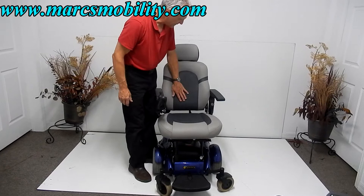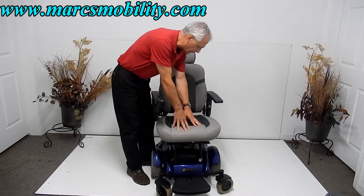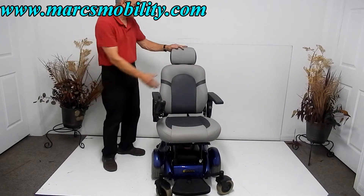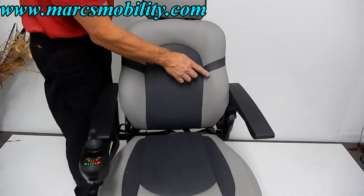It has a short foot plate right under the chair, which gives you a couple of extra inches of turning radius. The seat is 20 inches by 20 inches and is a very comfortable seat.